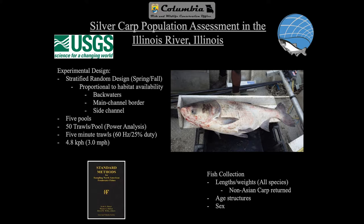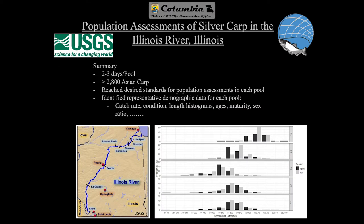All fish collected — we did length measurements on them. Anything that was a non-target fish, we quickly released back into the water. We took age structures and also noted the sex of the fish. Quick summary of results: it came down to about two to three days per pool to get 50 trawls done — running anywhere between 18 and 20 trawls per day. We caught over 2,800 Asian carp, the majority being silver carp with some bighead carp and grass carp. We reached all our goals except for meeting the full power analysis threshold for reduced variation around catch rate.